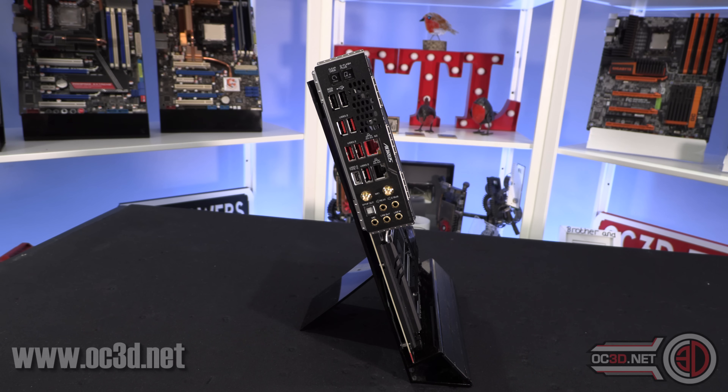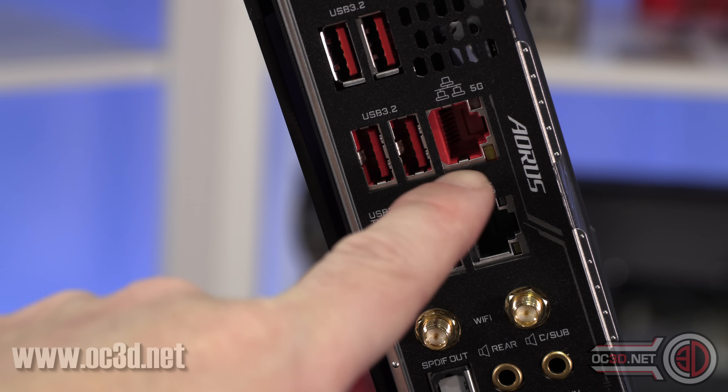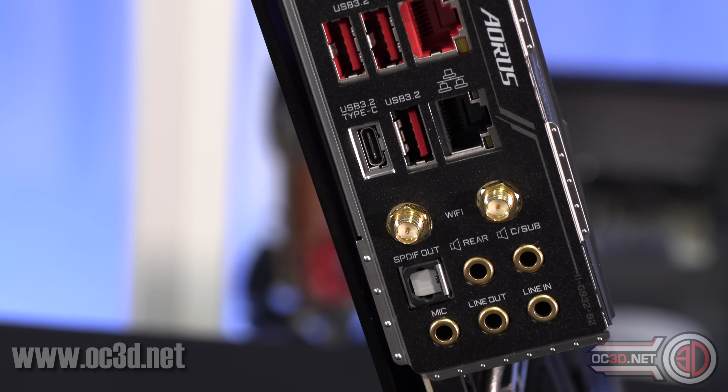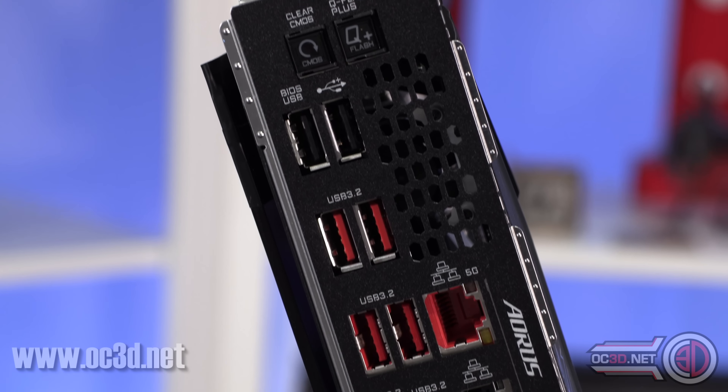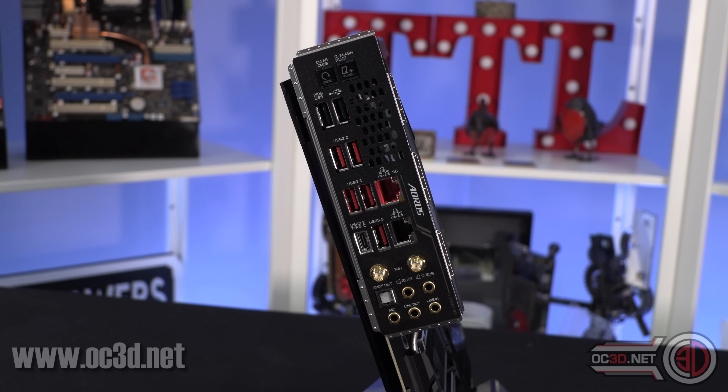Admittedly it doesn't have the 10GB Aquantia Ethernet of the Extreme - it's only 5GB here - then you get a normal 1 gigabit as well, plus Wi-Fi 6. For those thinking they don't have enough USBs, I personally run a USB hub on my desk - keyboard, mouse, audio, and even my phone charger all go into that hub, then one cable runs to the PC. It keeps things around the desk tidier and means you don't have to worry about long keyboard or mouse cables.